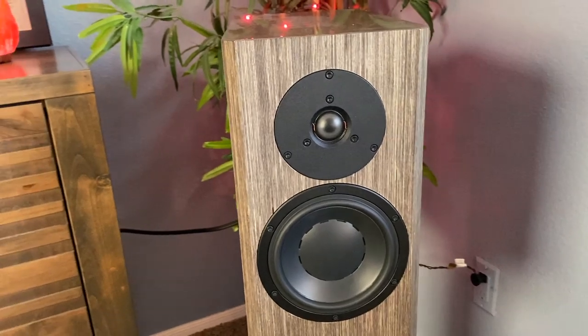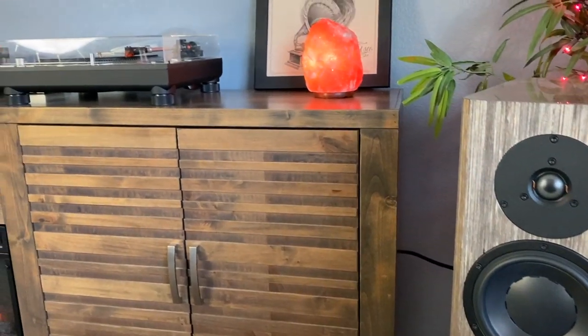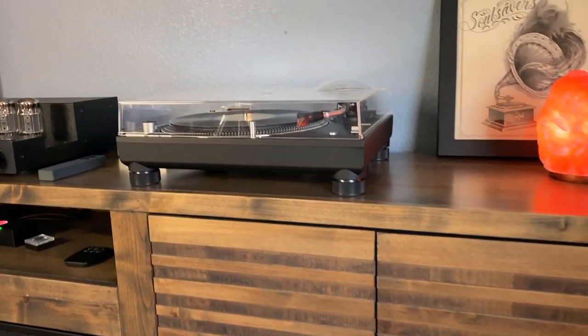Home theater is cool — I love home theater and have a little setup in the living room for that. But my passion for music has always led me to a two-channel high-quality playback system. When I say high-quality, I don't necessarily mean spending obscene amounts of money on audio gear, though I have gone down that road in the past.